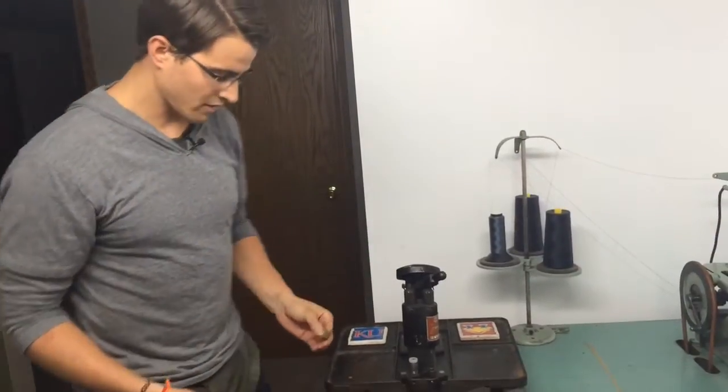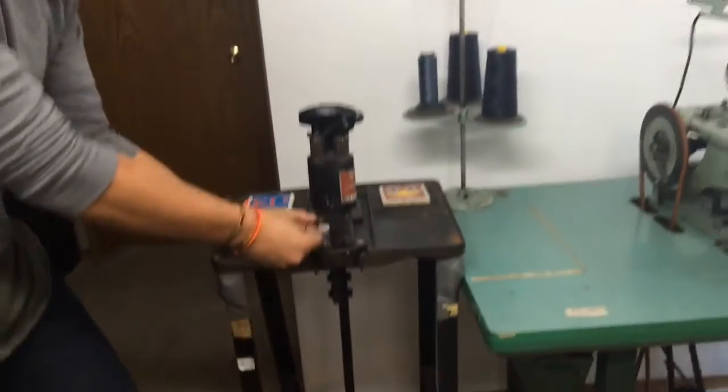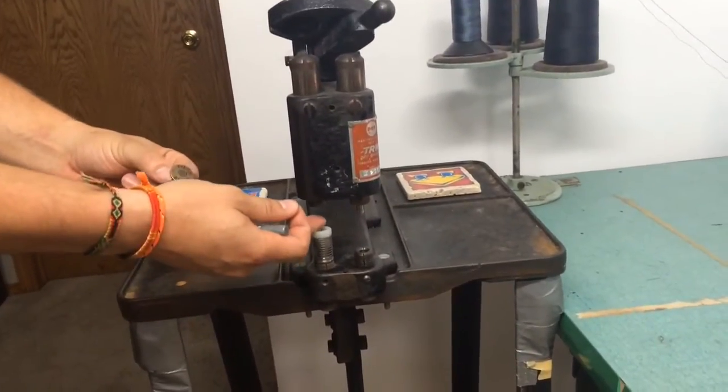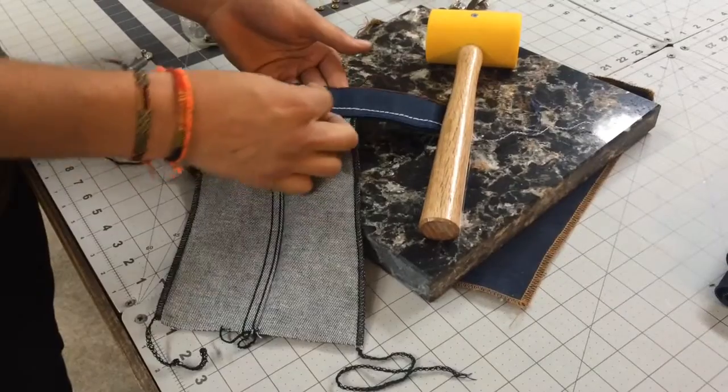Usually this is where we would do our buttons and rivets — put the button in and use the rivet. That's why we're actually going on Kickstarter, because we need little pieces like this. Right now we actually do them all by hand.